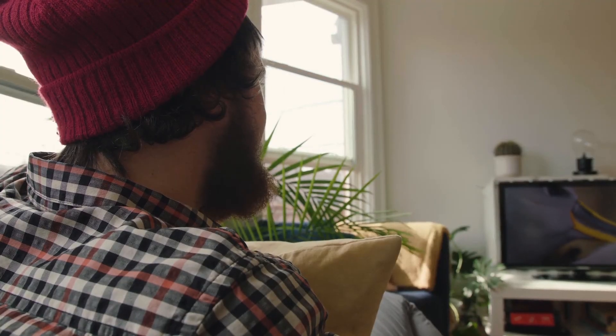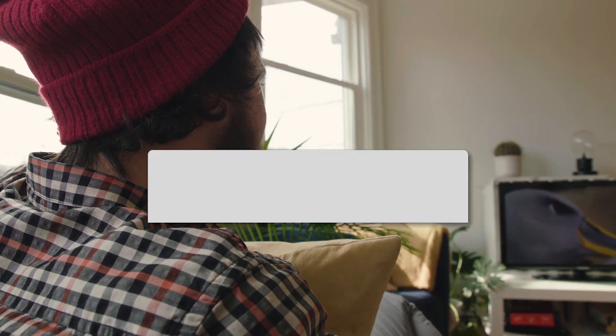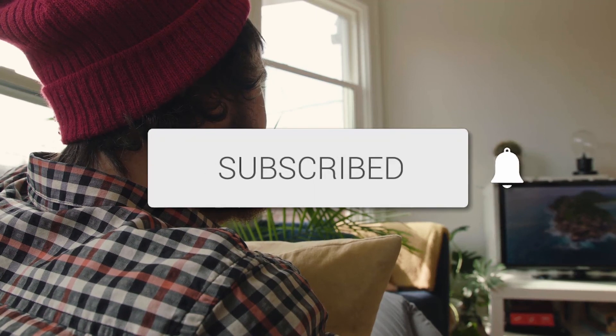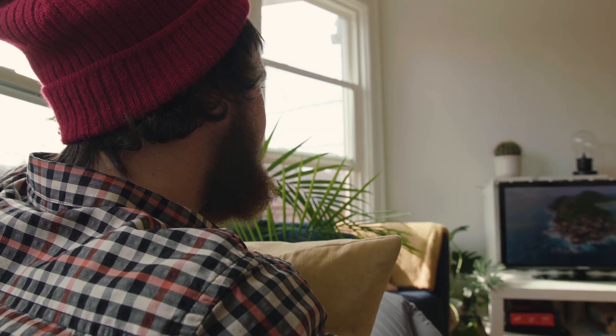Thanks for watching this video, guys. Hopefully it was helpful for you. If it was, go ahead and click a thumbs up on it and subscribe to my channel. I make tech videos all the time and I would love to have you back in the next one.